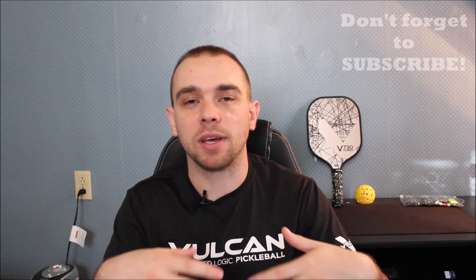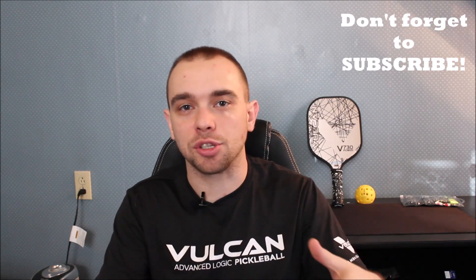Hey everybody, welcome to Singles Focused Pickleball. My name is Taylor Chase Wise, and on this channel we do a lot of singles-focused content based on strategies, tips and tricks with your strokes, and looking at pro points. But today I want to get a little more into the equipment side — this is some content I've been wanting to do around grips, paddles, and bag reviews.